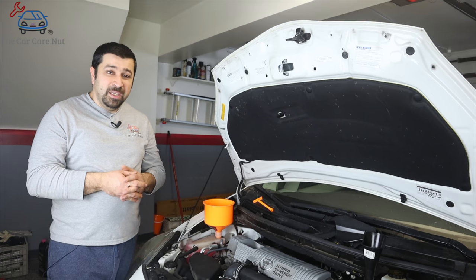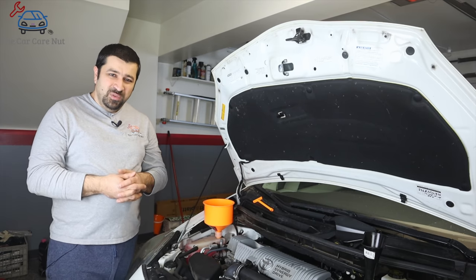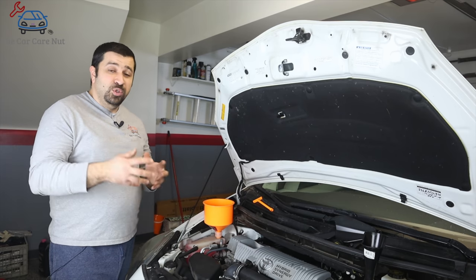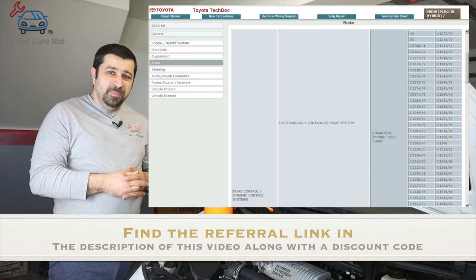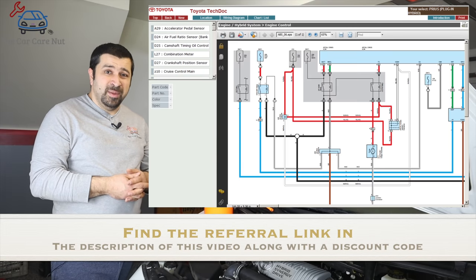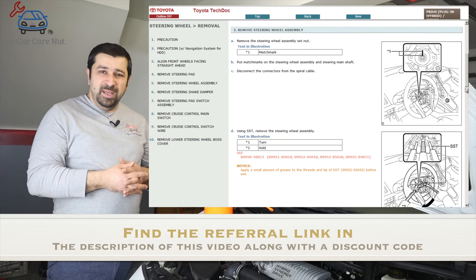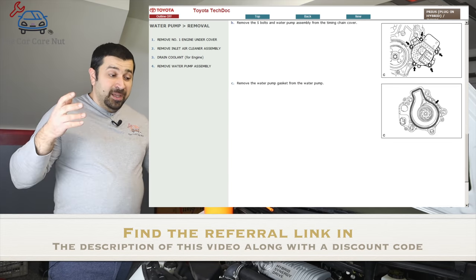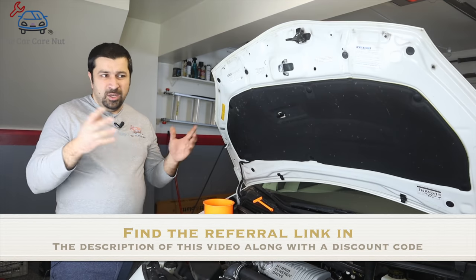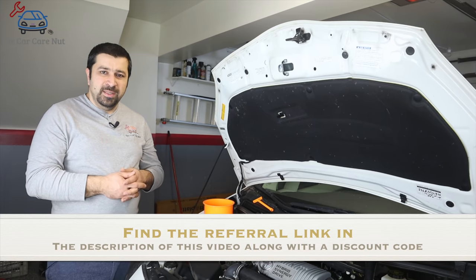If you're watching this video you're likely a DIY mechanic and could really use a repair manual. My friends at EmanuelOnline.com got in touch with me — I wouldn't share their website unless I really liked it. Their repair manual is very user-friendly, very complete, and they offer manuals for a lot of cars. It's derived directly from the official Toyota repair manual. Their prices are good and they were kind enough to give us a discount code. I'll leave all the information and the discount code in the description below.